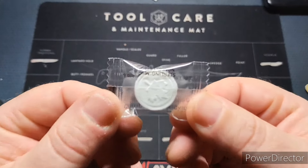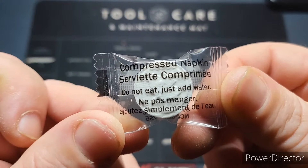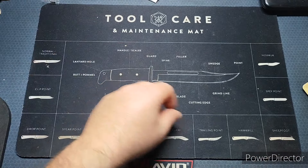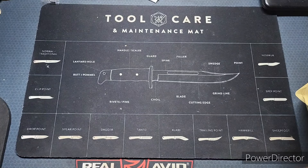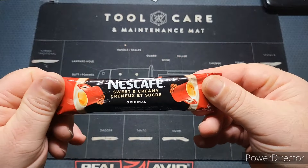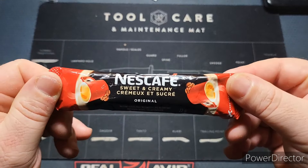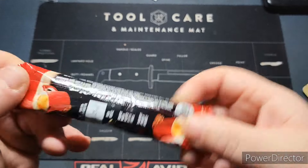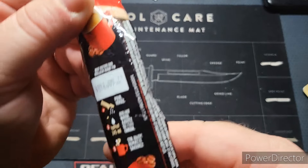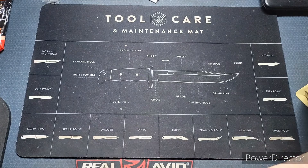They always provide one of these little towels — a compression napkin that you can put in water. I throw these in all my kits, really cool to have. We've also got some Nescafe Sweet and Creamy. This stuff is actually really good, by the way. I will not be making this today because it's early in the morning, or late at night for me, and I've got to get to bed sometime.